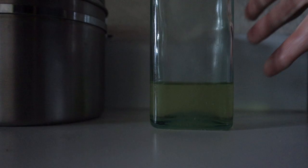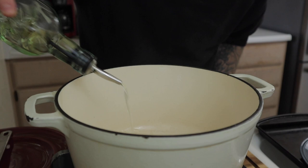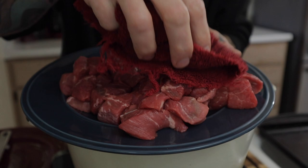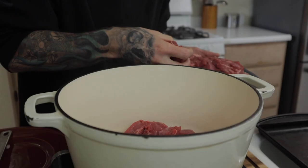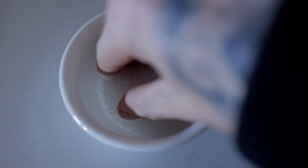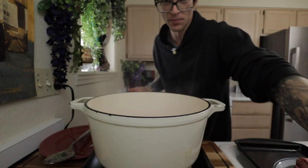The Dutch oven is heated up on high heat — you want this thing to be incredibly hot. I want a beautiful sear on that meat. In goes two tablespoons of oil. Patting the meat dry will help you achieve a beautiful sear. We're going to do this in batches because I don't want to reduce the temperature of that pan too much — I want a nice sear on the meat.